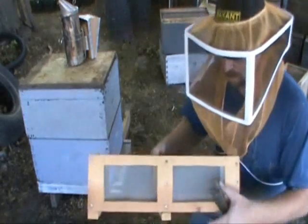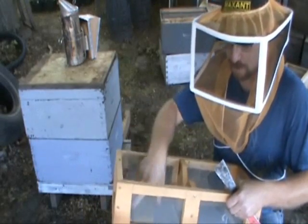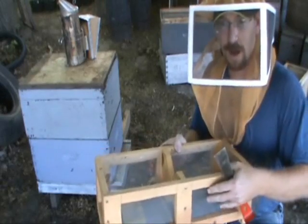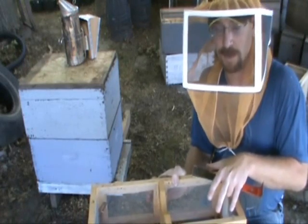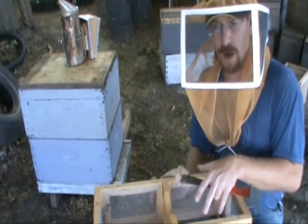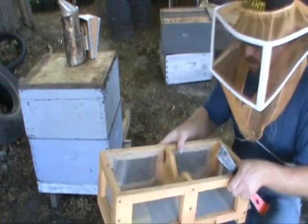I start out with a screen box like this that I put a sponge soaked with water so the bees can have water to drink. The screen gives them plenty of ventilation, and I'll put a nuke box on here with frames of bees and honey and pollen. I'll leave them queen-less for 24 hours, and tomorrow I'll give them the grafts and they'll raise the queens.